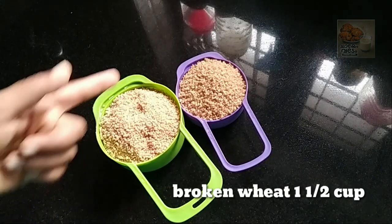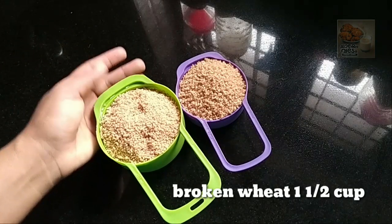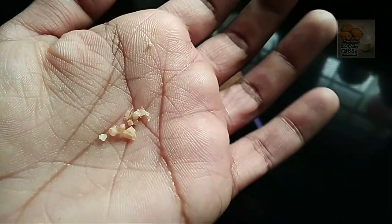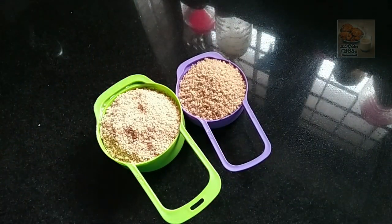Now, we are ready to put it in. I have a cup of rice. We are ready to put it in.